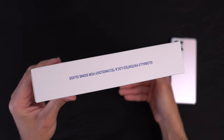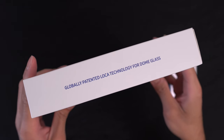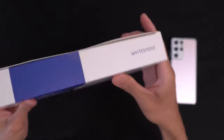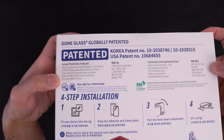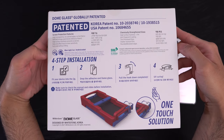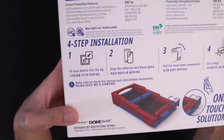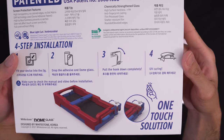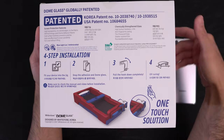Here's the packaging — a nice big box. You can see 'Whitestone Dome Glass for the Galaxy S21 Ultra.' It features globally patented Loca technology for dome glass. On the underside of the box, there's a four-step installation guide — fit the device into the jig, drop the adhesive, dome glass, pull the hook down, UV curing. Should be a straightforward install process.